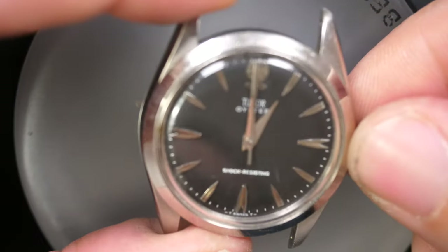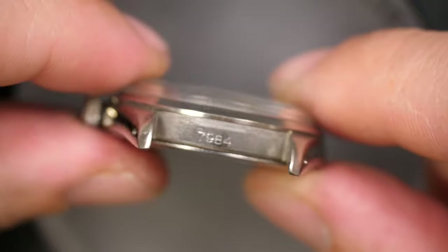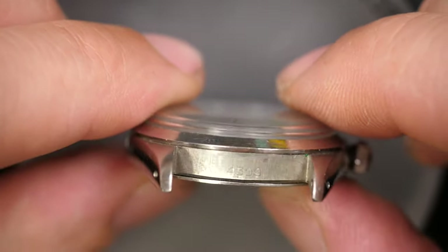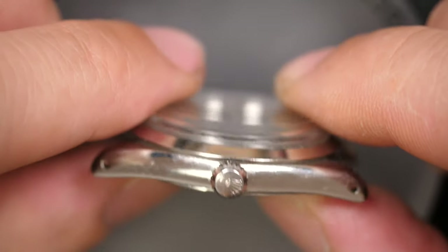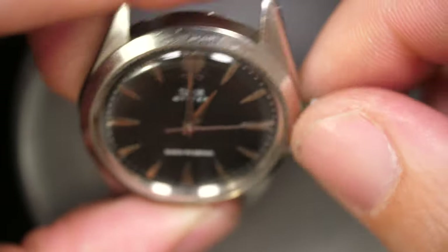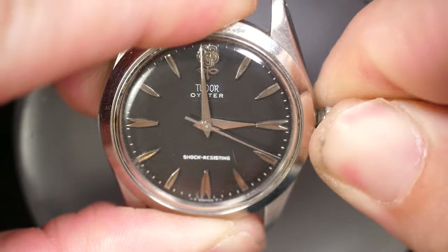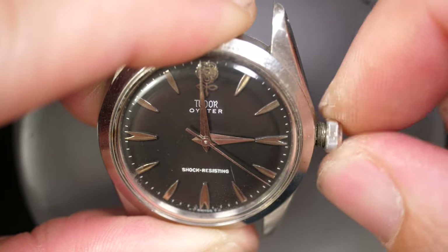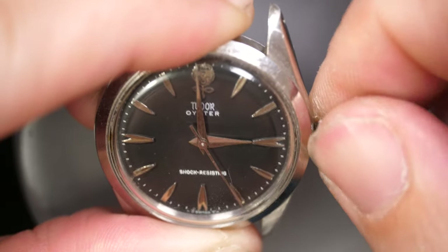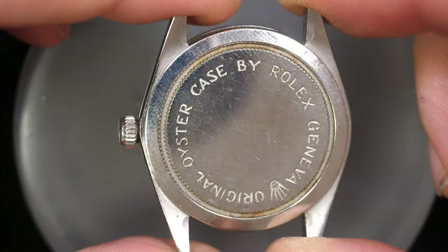Hi everyone and welcome to the French Watch Collector. Today on the bench we have one of my favorite watches — a Tudor. It's a special collaboration because this vintage Tudor features a collaboration with Rolex on the crown. Basically this is a Tudor watch in a Rolex case, and to me this is one of the most beautiful combinations with the oyster case from Rolex, with its beautiful angles and the vintage Tudor design featuring the rose logo on top.